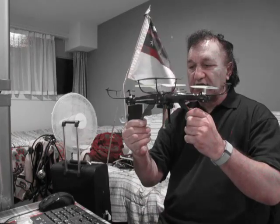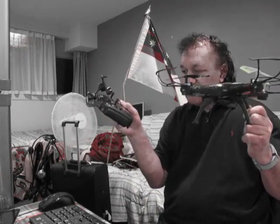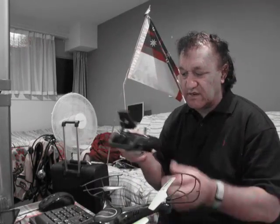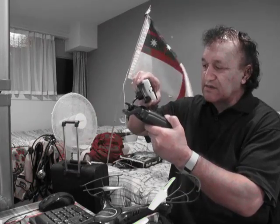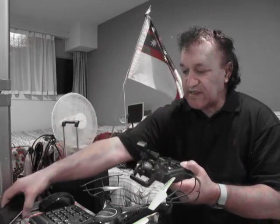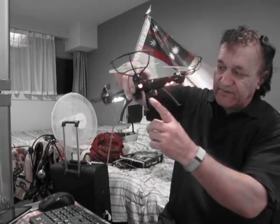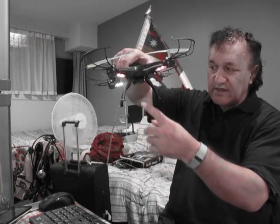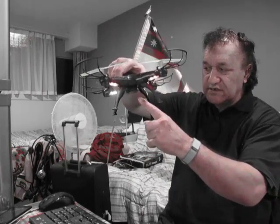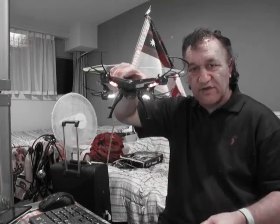I'm going to have to get a smartphone because this phone won't fit in the holder. The phone is not a smartphone, I don't think. It won't fit in there so that you can watch where you're flying. The camera is at the bottom here. It needs the right phone to hook into the GPS or the Wi-Fi to make the aerial work and the controls work to make it fly.